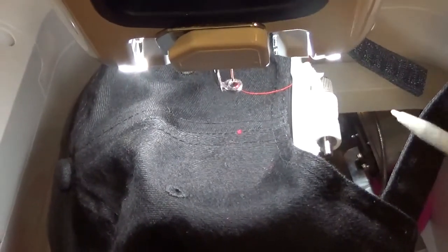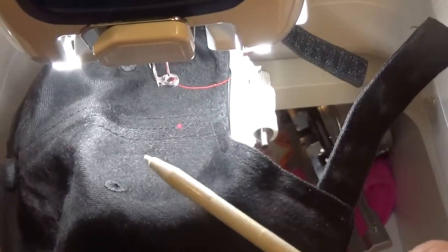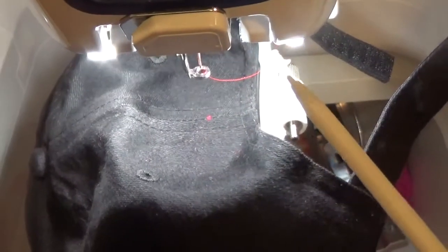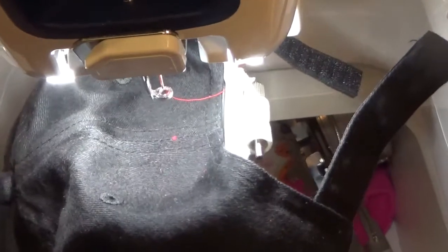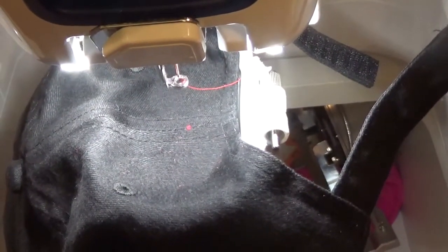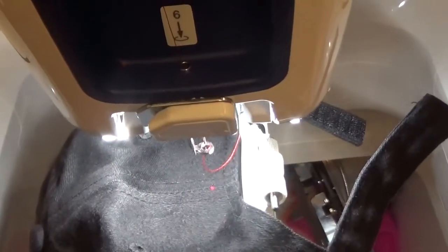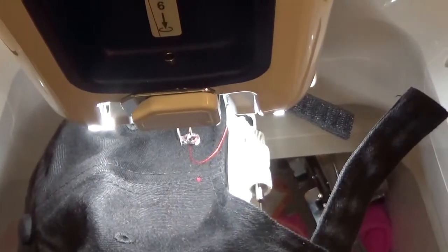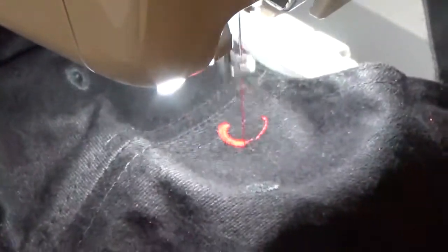I'm ready to stitch. I don't use any topper on hats because I've found they just don't need it — though I do use it on t-shirts. I use tear-away on the bottom so nothing gets cut. If you use a hat hoop you don't need anything extra, but you do need some way to attach the hat, whether using a hoop or a fast frame. I'm going to press, check it one more time — I'm a triple-checker. That's the top, that's the bottom — I think that's going to be perfect. I'll click OK and hold my breath. I always hold my breath. I'll click lock and go. This is just going to be a G and an L.